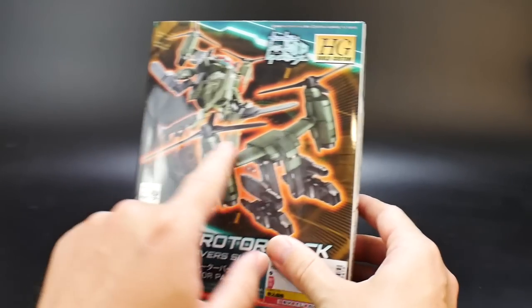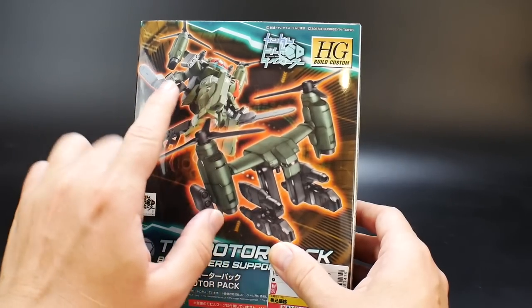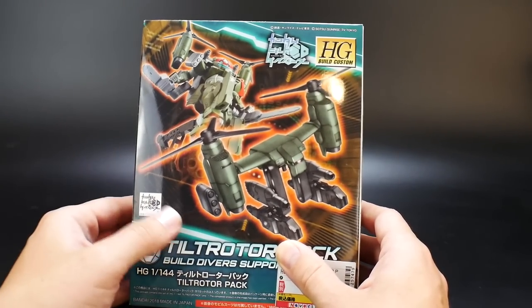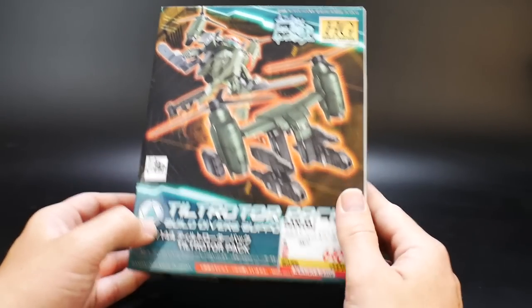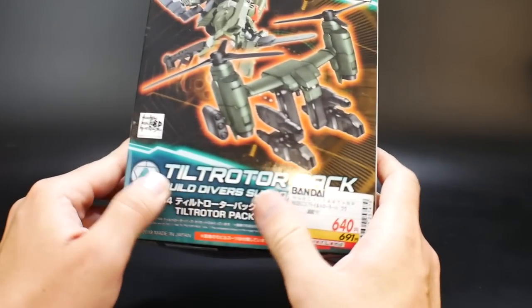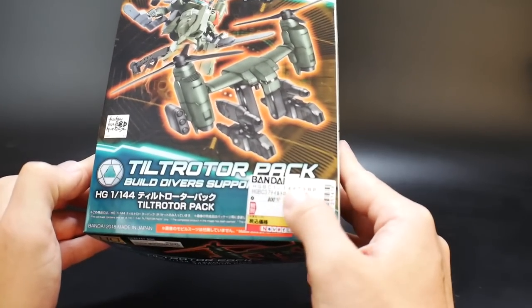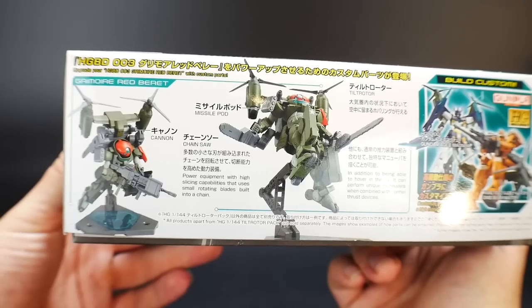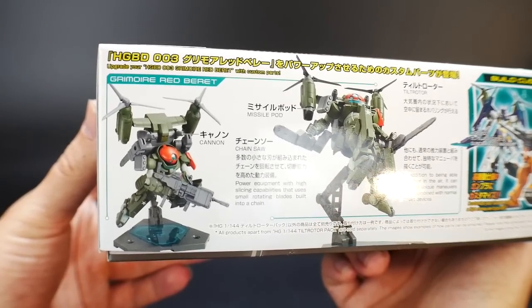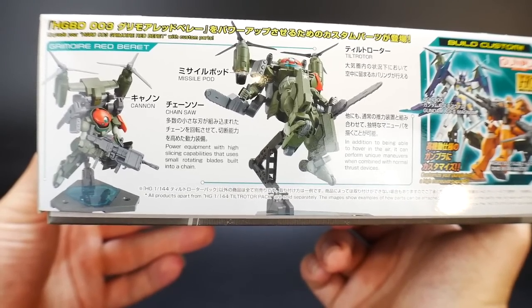Looking at the front box art, you basically just see it by itself, and then it's also attached to the Red Beret, which is definitely one of my favorite kits in the Build Divers line. Over here you see 'made in 2018.' The rest is going to be covered by a sticker. Looking over here, you're going to see some basic information.